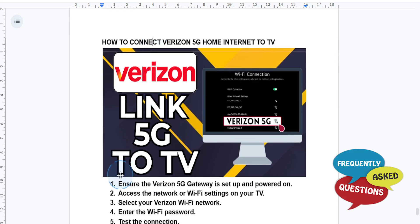You just follow these steps. First things first, you want to ensure that the Verizon 5G home internet gateway is powered on and properly connected to the 5G network.